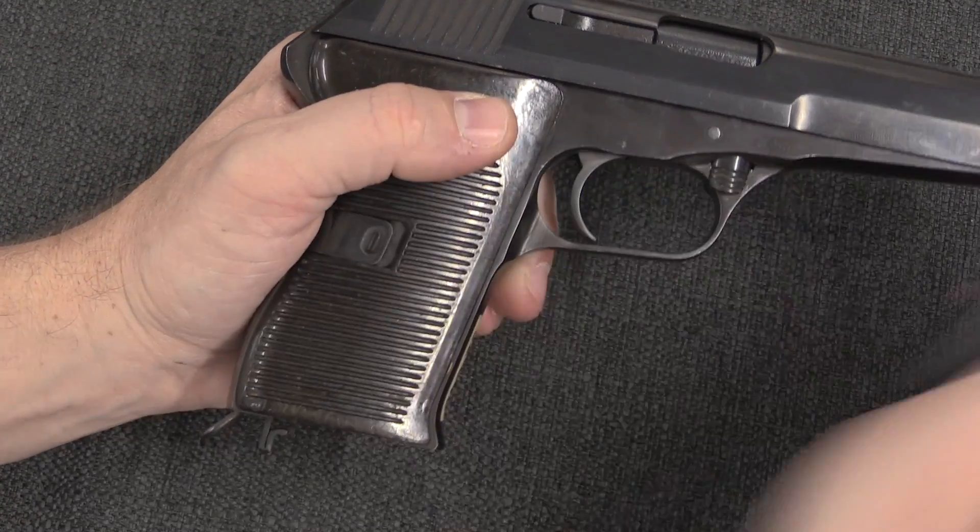It is actually not. This is marked VZ-70, and it is actually an attempt at commercial production and export of a 9mm Parabellum version of the VZ-52.